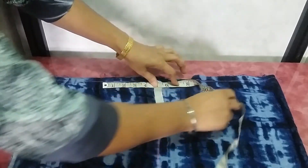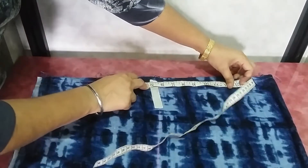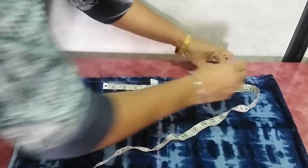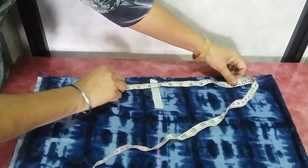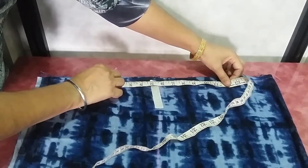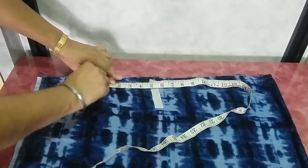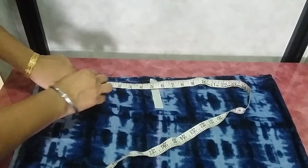Now from the top, take hip round divided by 4, plus 1 inch. Whatever measurement comes, divide it into half. Take half on the left side of the center line and half on the right side.